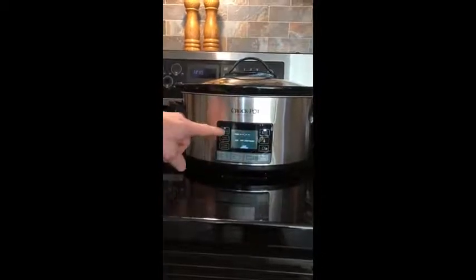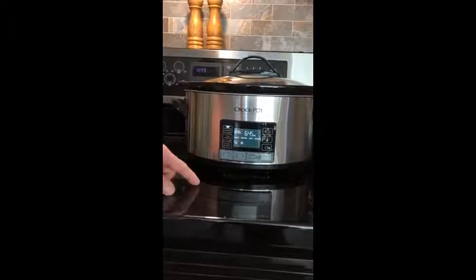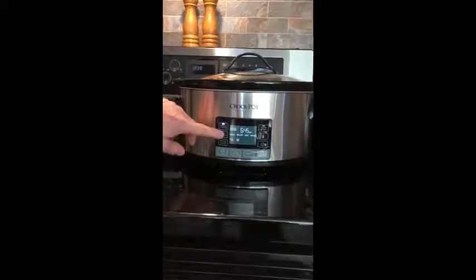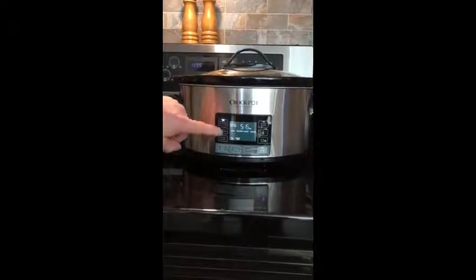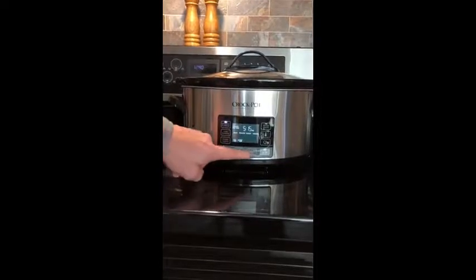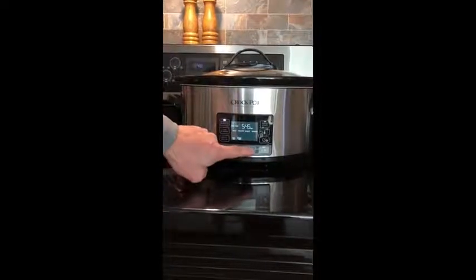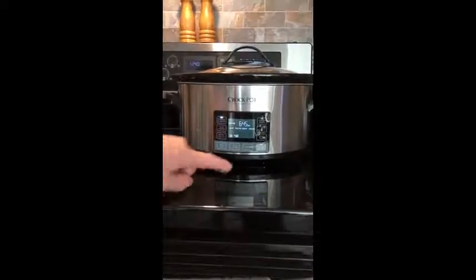Or you can go to the schedule and schedule a finished meal time. For instance, I've got a pot of chili going here, so we'll select the soup mode, half a pot, and the earliest finish time would be 5:15, or we could delay that even later to 6:45, for instance.